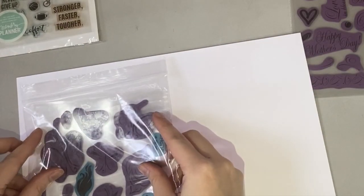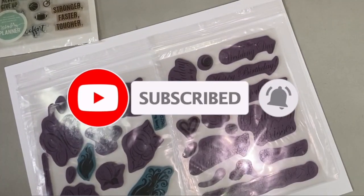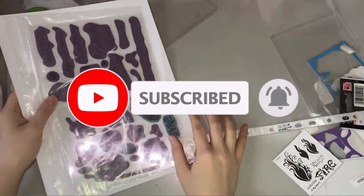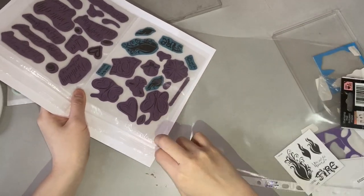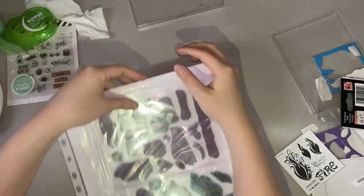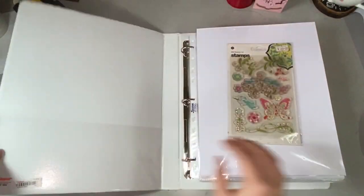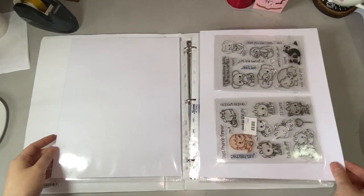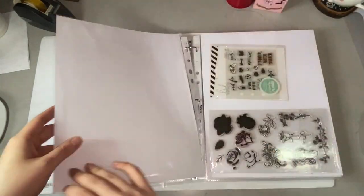And by now you know the drill! Please don't forget to subscribe to this channel. How do you store your clear stamps? Please comment down below. So here's a flip-through of my storage system for clear stamps and rubber stamps without mounts.